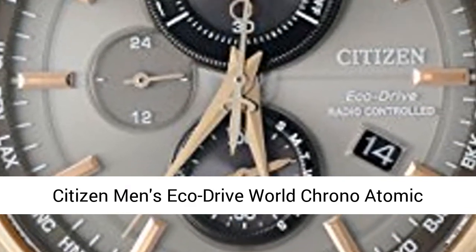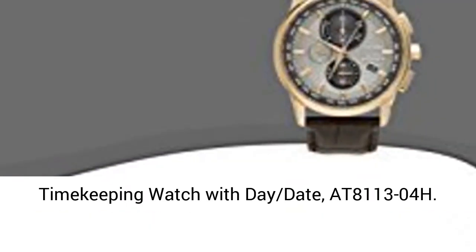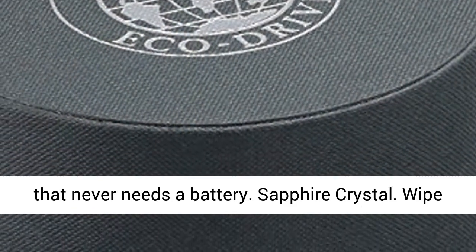Citizen Men's EcoDrive World Chrono Atomic Timekeeping Watch with Day-Date AT81 1304H. Citizen EcoDrive is powered by light — a watch that never needs a battery.